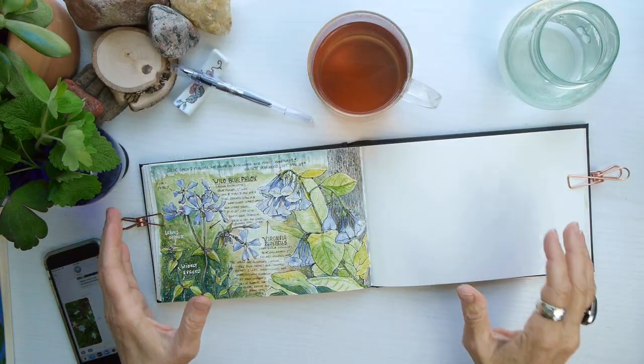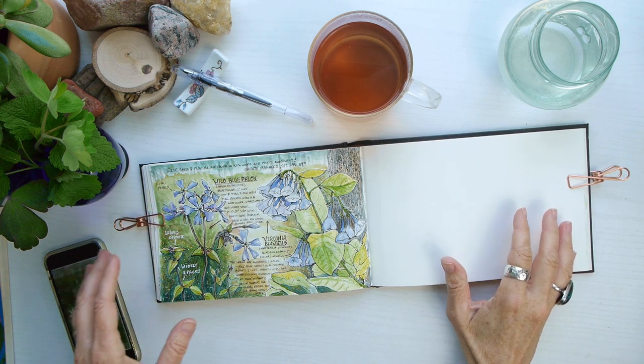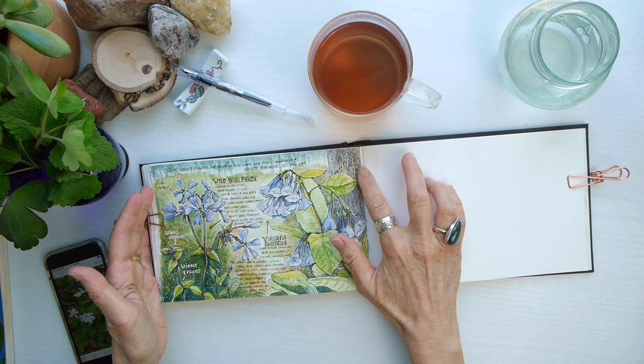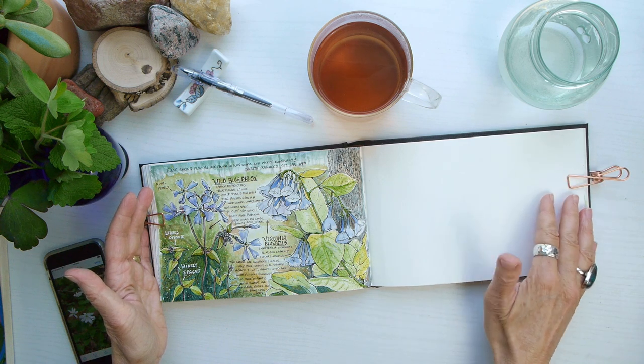Hello everyone and welcome to my nature diaries. I have found so many wildflowers this spring, so this is part two of my last spread from my last video. I'm going to do the right-hand side — you can see I've already gotten the left one done.